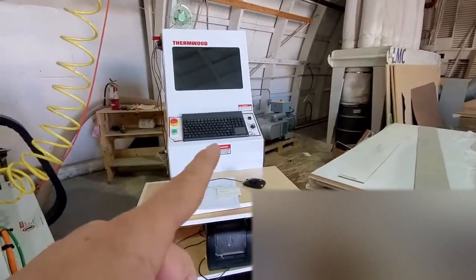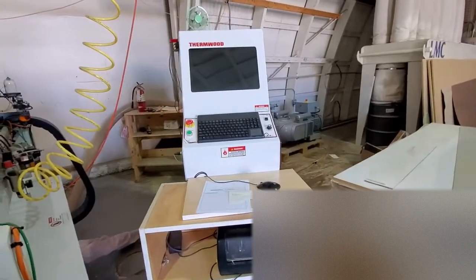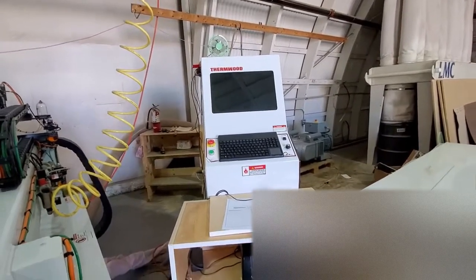That's the controller, but you need an extra computer to draw the cabinets on it, which has software — e-cabinets — but you could draw it in here too. I have e-cabinets on this one too.